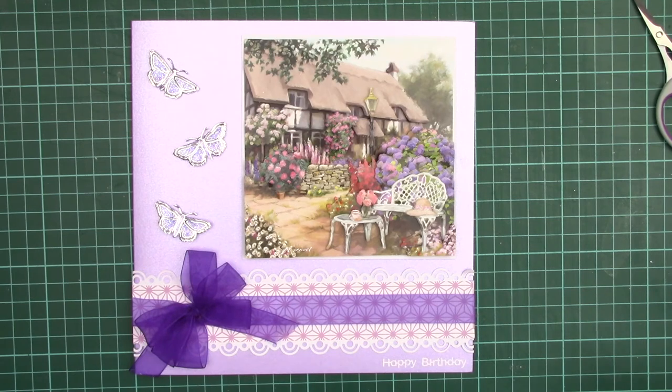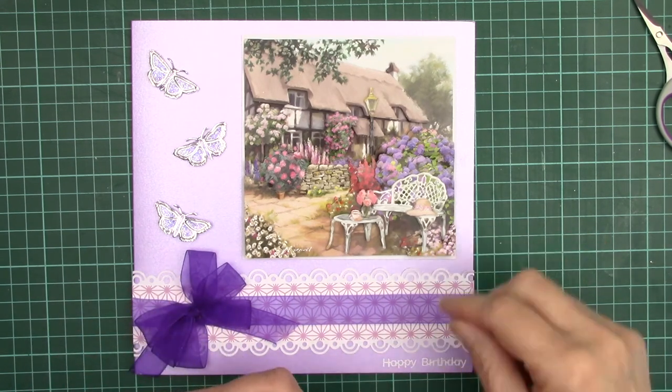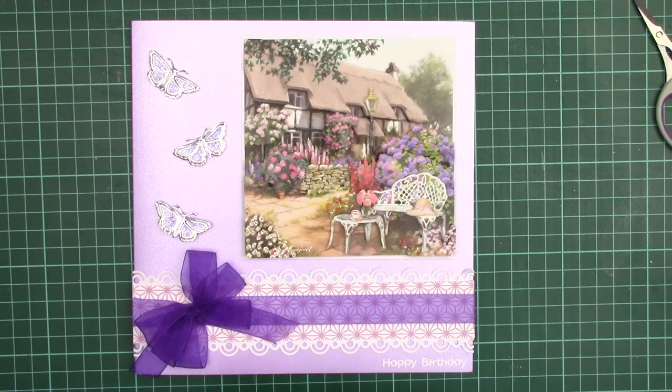So this is the card I've made from the design we've just done. There's one other thing I like to do — I like to sometimes put a bow on the hat.